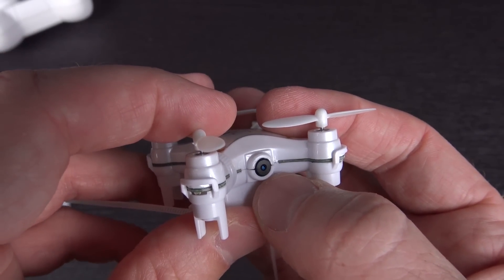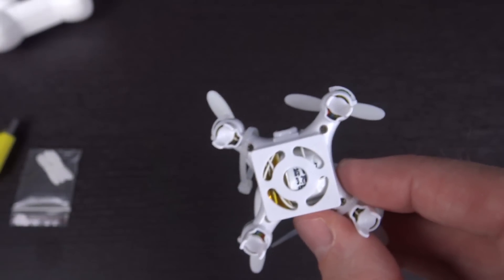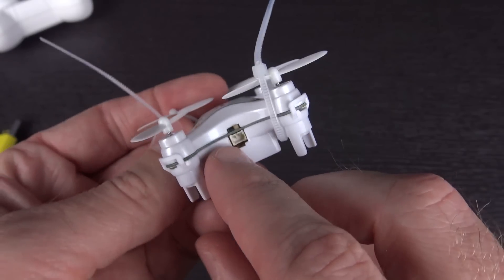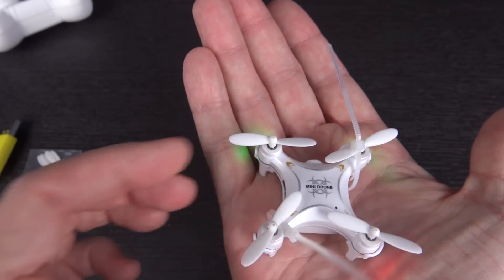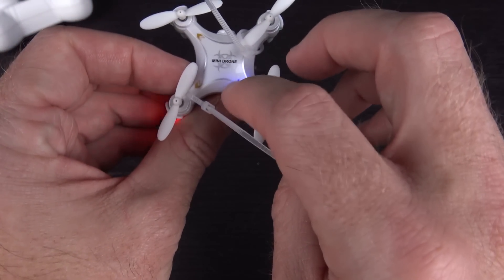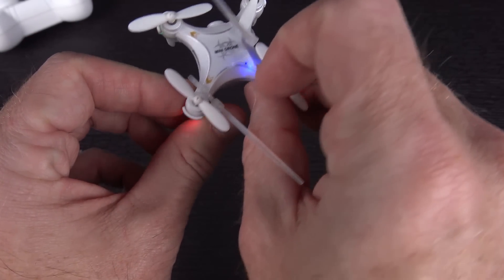Here's the quadcopter itself — still got these little ties on it that I need to cut off. There's your lens; that should be a 640x480 camera. Built-in battery — I'd assume it's a 100 or 110 milliamp hour battery, though I'm not entirely sure. On this side you'll see your micro SD card slot, though it does not have a micro SD card inserted. On the opposite side you've got your charging port as well as your on/off switch. You can see green LEDs in the front, red in the back, and a little blue LED on top which I'd assume is your recording indicator.